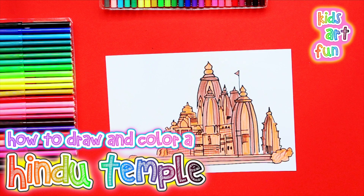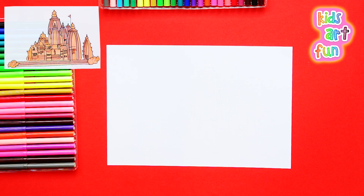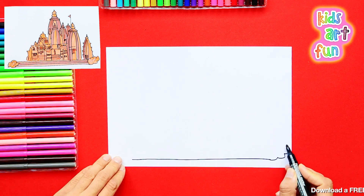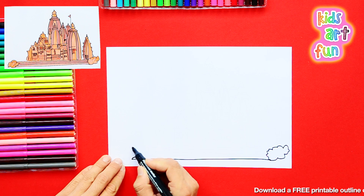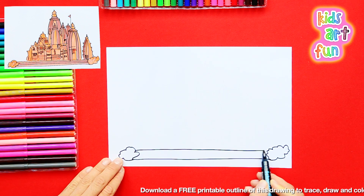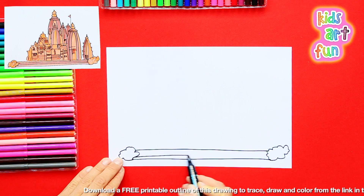Jane, you have all the time you need. And if this picture looks a little too complicated for you, or you'd rather just color today and not draw all the line drawing, you can go to the link below this video and print out a copy of the drawing and then color with us when we're done drawing our version. Let's get going.